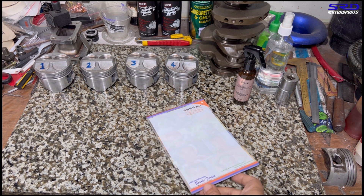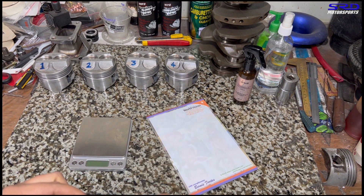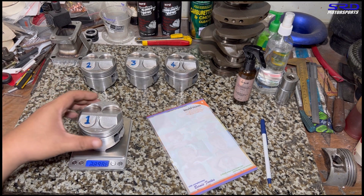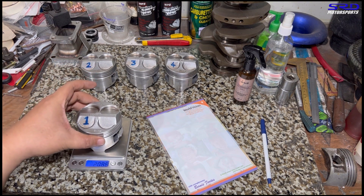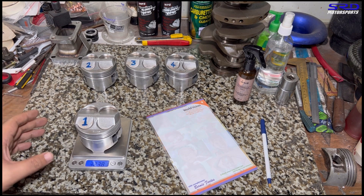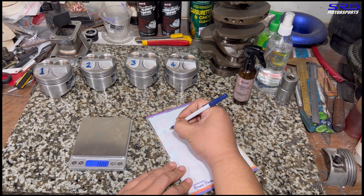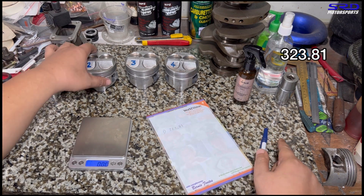We start off by taking the initial measurements — the initial weight of the pistons — using a notepad and a digital gram scale. We check piston number one first, and you've got to do this two to four times just to get a consistent weight. Piston number one comes in at 323.81 grams. It's important to get the initial weight before you start adjusting anything.